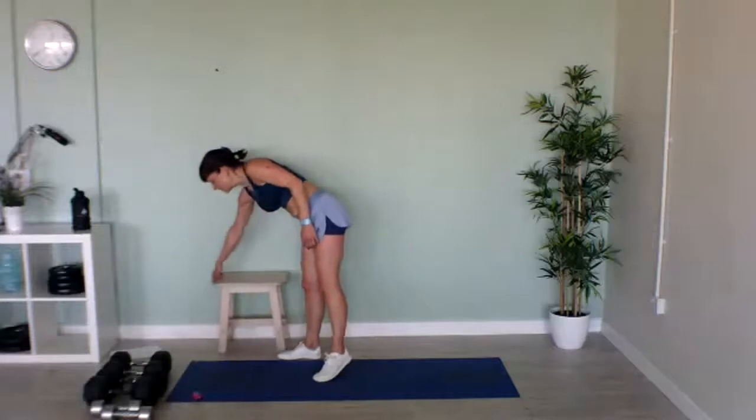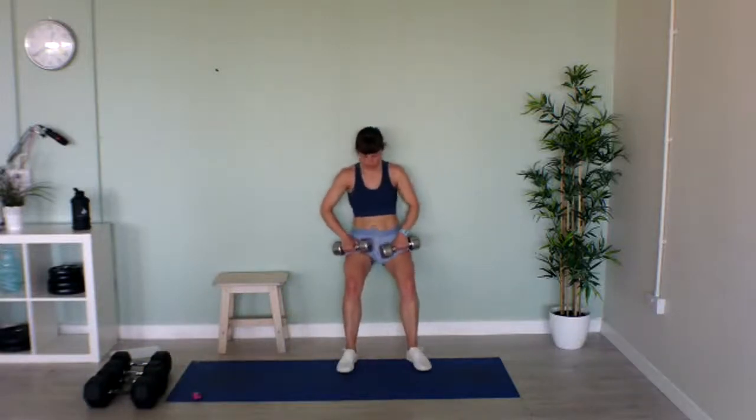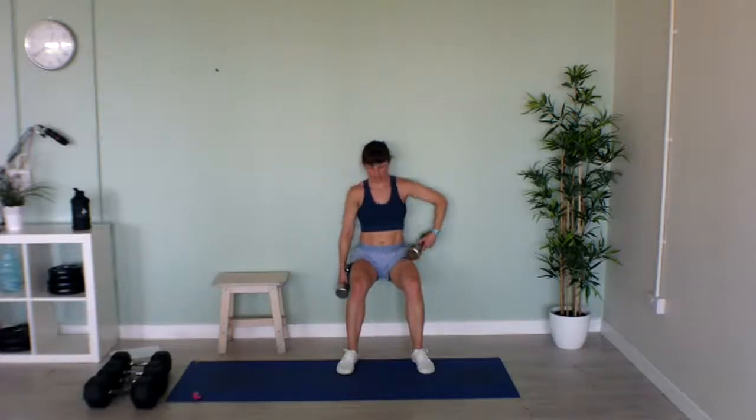Now we've got our wall sits. Grab your weights, come over to the wall and hold. You can either punch without weights, punch with weights, use one weight in front of you, or do lateral raises if you really want. I think I'm just going to sit here with my weights on my lap! Well done — last five seconds. Stay low, I know it burns. Well done!